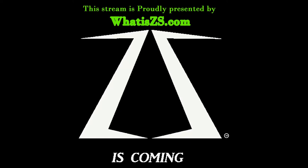This video is proudly brought to you by WhatIsZS.com — ZS is coming soon. I have to make a brief announcement: for some unknown reason, WhatIsZS.com is not showing up on the net. Someone has informed me about it. We do apologize for the problem — it will be back up and running within the week. We cannot contact anyone until Monday morning, so we do apologize.